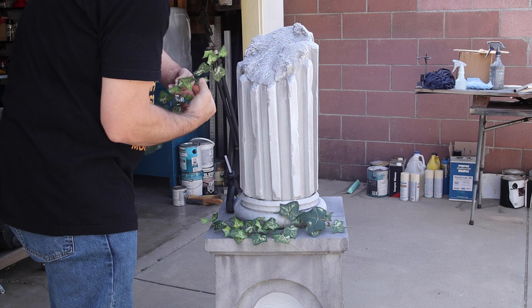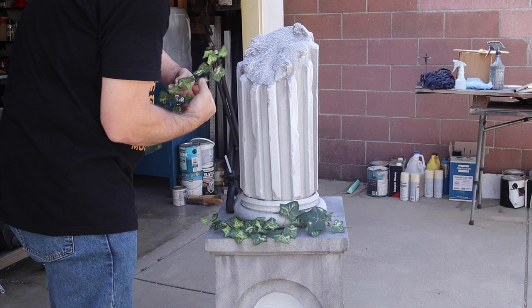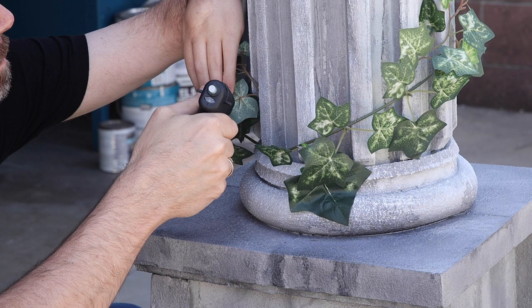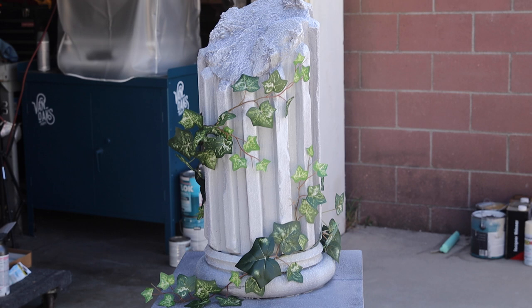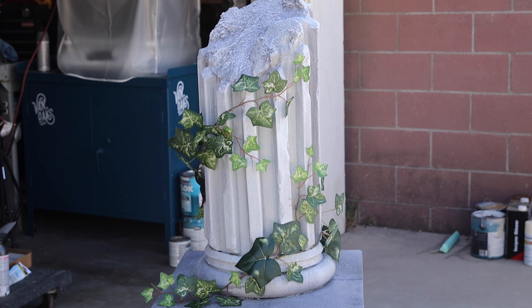I've been staring at this monument for just over a week, and I kept thinking it needed a little something. So I grabbed some fake ivy from the craft store, and after cutting off some long pieces, I started affixing them around the pillar, adding hot glue to the backs of the leaves since it's the least visible and the biggest gluing surface. And with that, it was done.